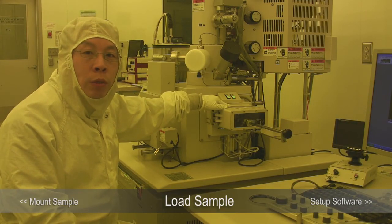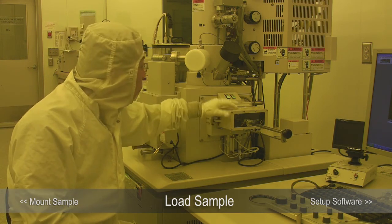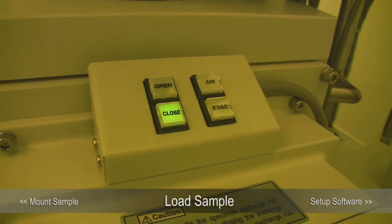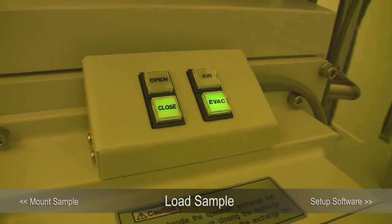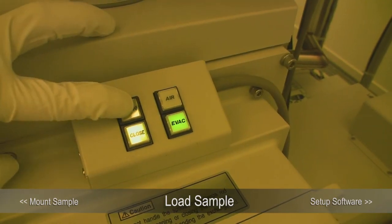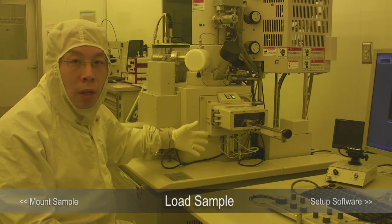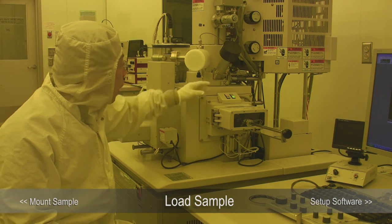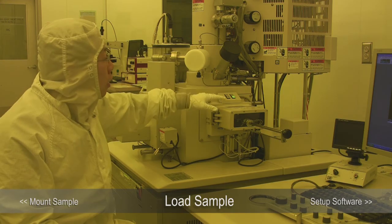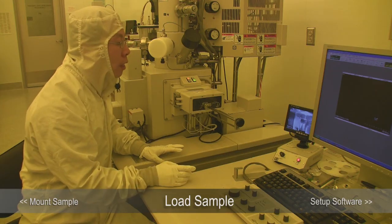Usually it takes a few seconds to pump down. When the pressure is low enough in the load lock, the evacuation button will stop flashing and you will hear a beep sound. The next step is to press open. When pressed, it takes a while to actually open the door — it's checking the pressure. Once again, wait until it stops flashing and you hear the beep sound, then you will know the load lock door is open and you're ready to load the sample.